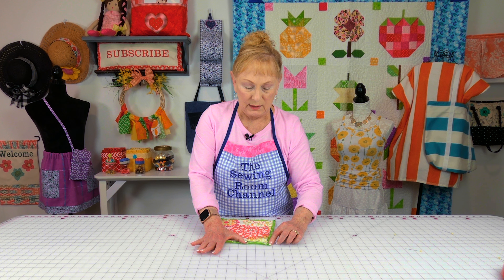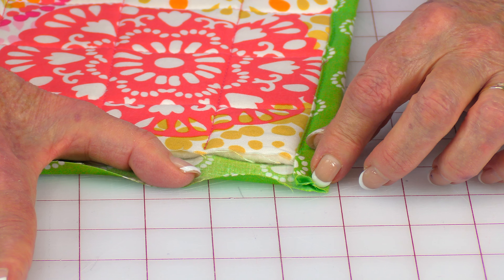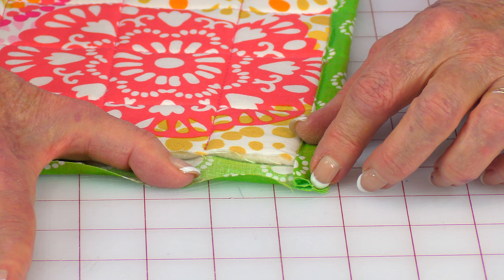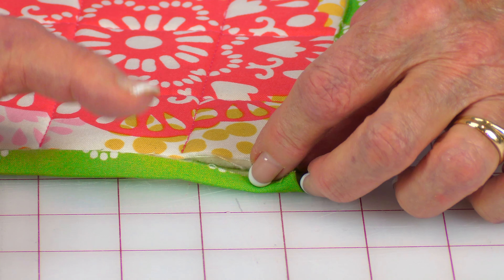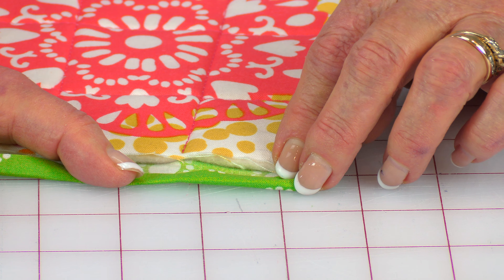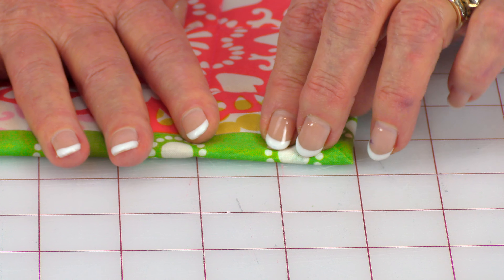Go through the opening and begin turning it front side out. Then go inside with something you can poke your corners out with — please don't use the point of scissors because you can push right through your fabric. Go to your ironing board and press it all flat. While pressing, turn your edges in on both sides and press those also. Then place pins over the opening to hold it together.